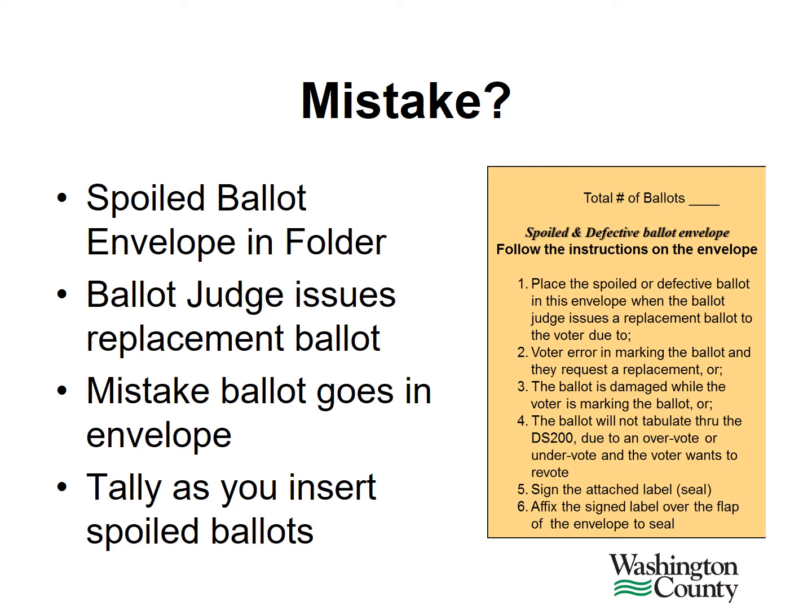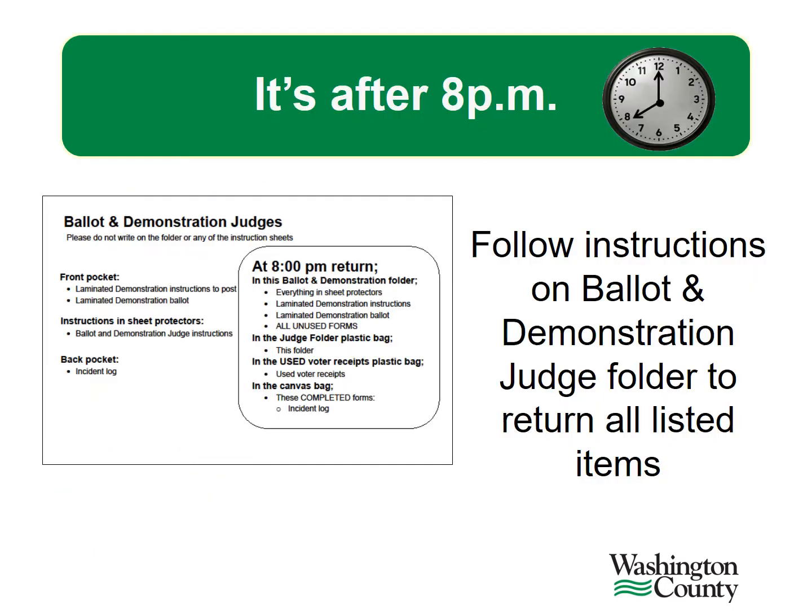Throughout the day, you'll keep track of how many ballots are in the envelope, because your precinct will use the number of spoiled ballots to help you balance at the end of election night. After 8 p.m. and after the last voter has gone through your precinct, it is time to close down the polls. Please follow the instructions for returning items used by the ballot and demonstration judge that is on the front of the judge folder.